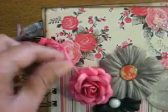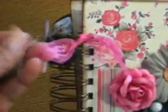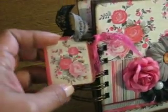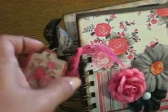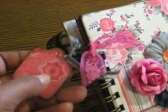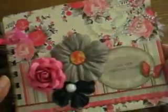I added some lace ribbon trims — I have a pink, this gray stretchy material, and some black lace trim. Then I added a Tim Holtz fragment with some of the paper from the collection. On the back you can write a little note, a date, or a name. I did some machine stitching here. So that's my cover.